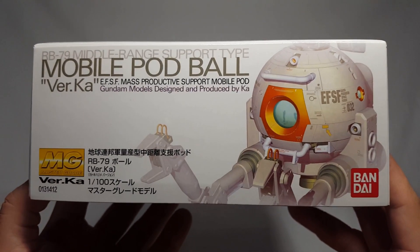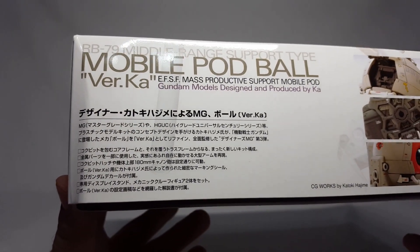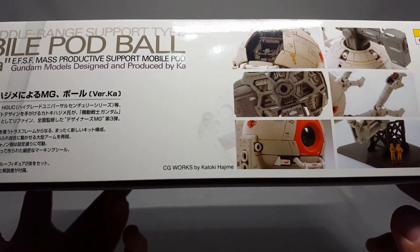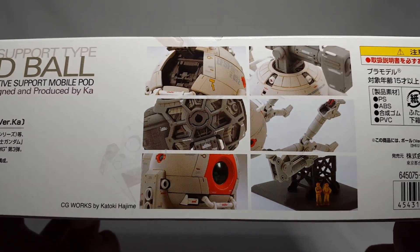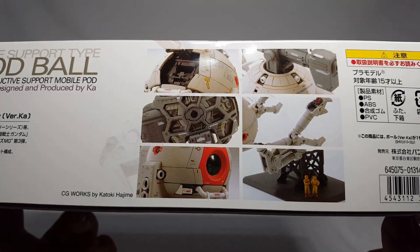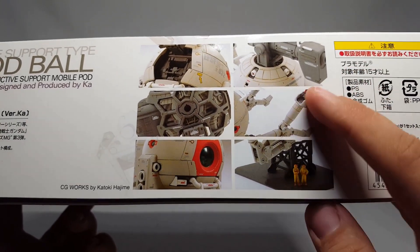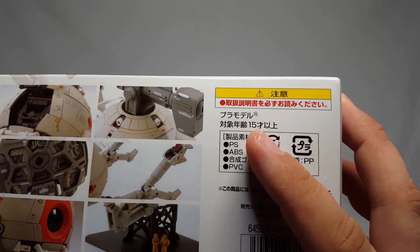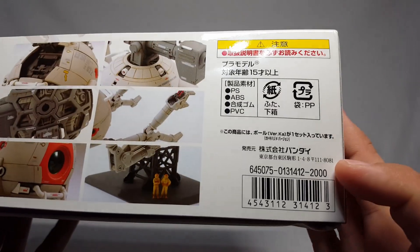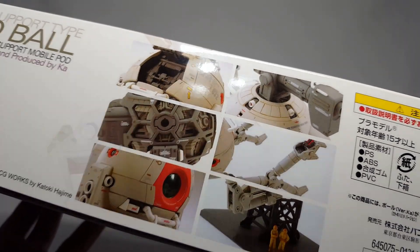Turn it over and you get all the nice little details and specifications - the model number, 12.8 meters high, 17.2 tons, generator output 400 kilowatts. Over here you've got all the middle range support type ball info, Bandai Master Grade, a nice image, and a bunch of text in Japanese. The CG works are by Katoki Hajime of course, because it says Verka. They actually weathered it a little bit and gave it a lighter base coat. Ages 15 plus, and I paid about 25 bucks for it.